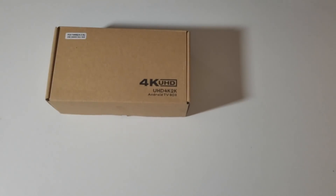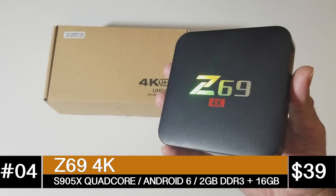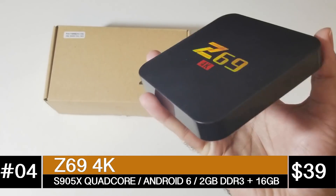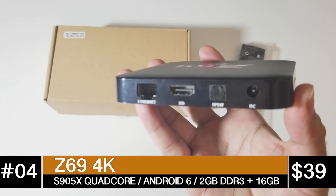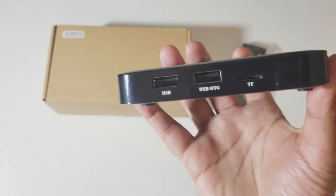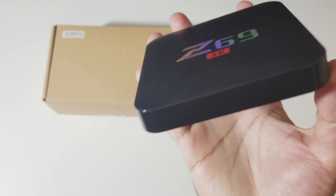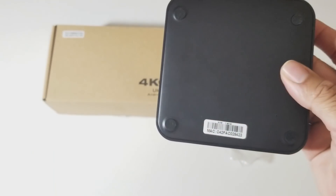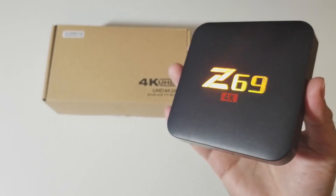At number 4 we have the Z69 4K at $39.99. This is a quad core TV box with Android version 6, 2GB of DDR3 RAM and 16GB of internal storage. You can stream 1080p YouTube and 480p on Netflix. You have single band Wi-Fi with Bluetooth version 4, and this also supports 5.1 surround sound.